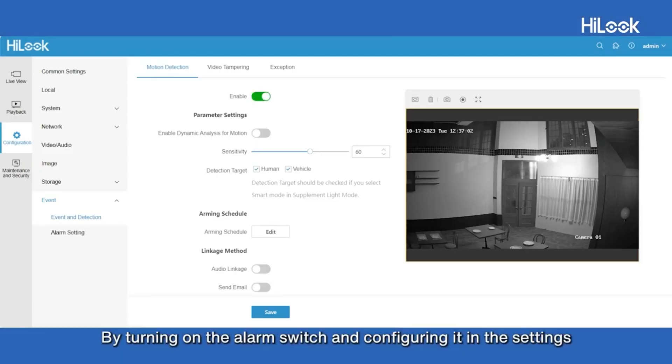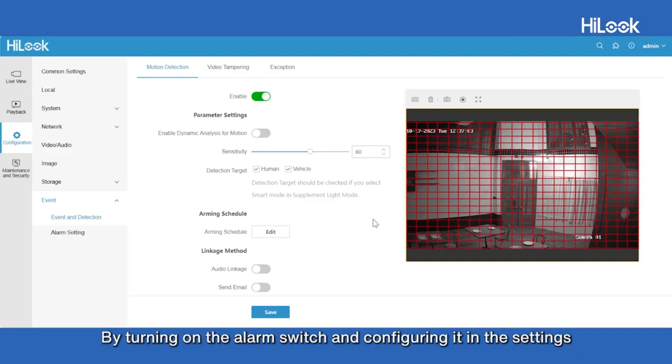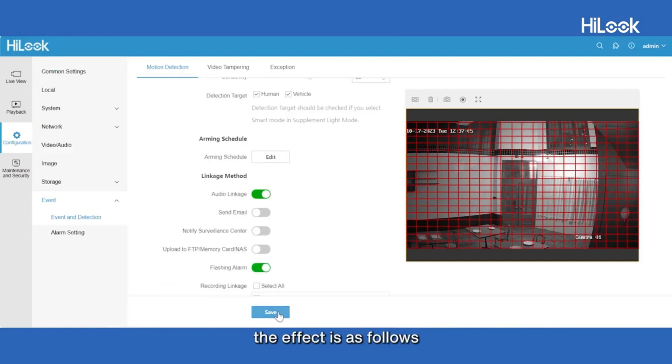Live Guard. By turning on the alarm switch and configuring it in the settings, the effect is as follows.